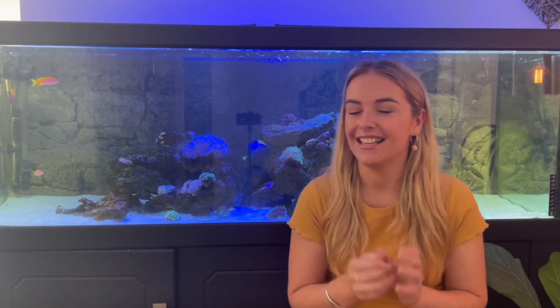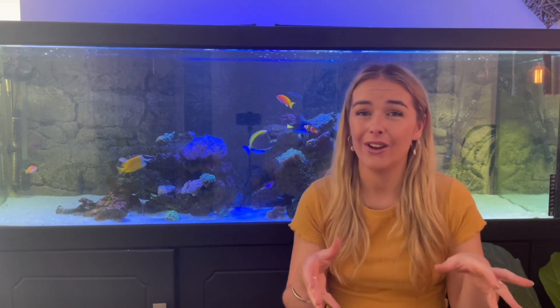Hey guys, I'm Lauren and in today's video I'm going to be showing you exactly how I turned my DIY rock into live rock ready for my tank. I've had one of you ask me to give a little bit more information around it, so I hope this video helps a little bit.